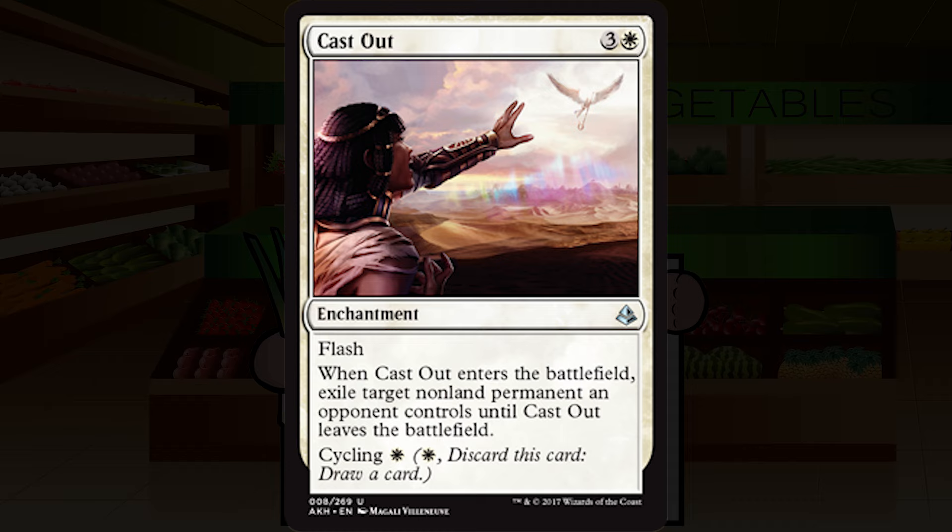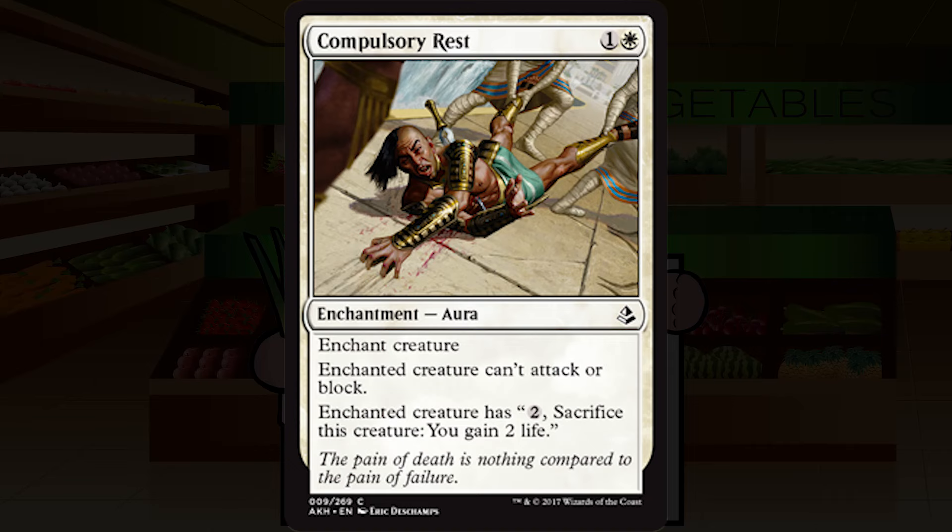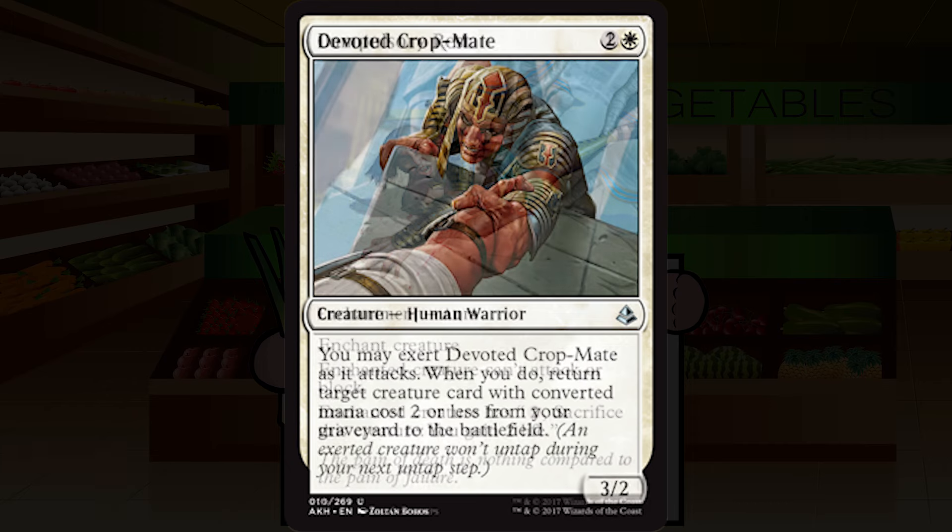Compulsory Rest is one and a white for an enchantment at common. Enchant creature — enchanted creature can't attack or block. It's Pacifism. However, the enchanted creature has 'pay two, sacrifice this creature, gain two life.' It's a slightly fixed Pacifism — ever so slightly worse because your opponent can pay two, sack the creature, and gain two life. But I still don't really care. Getting rid of a serious threat is totally worth it. I'll give it a solid B.